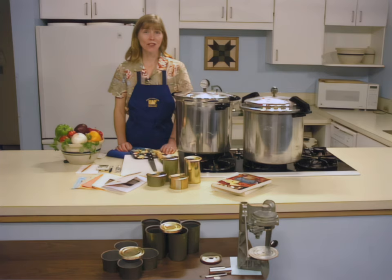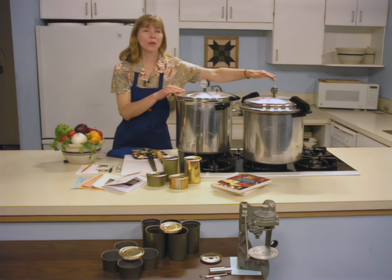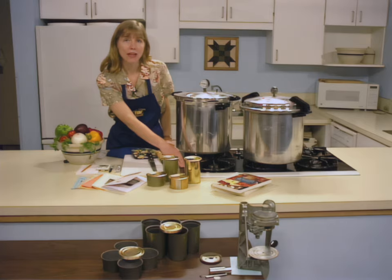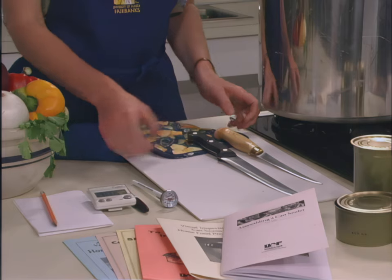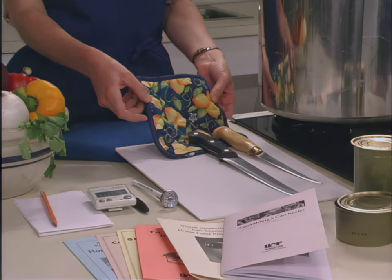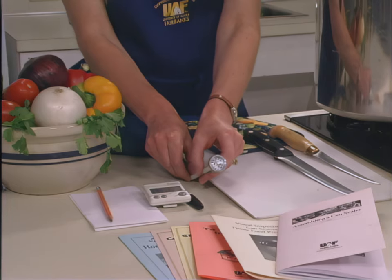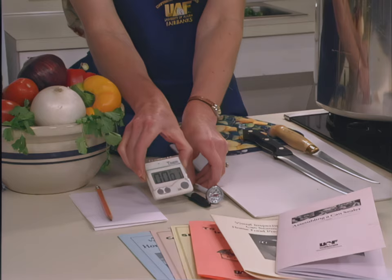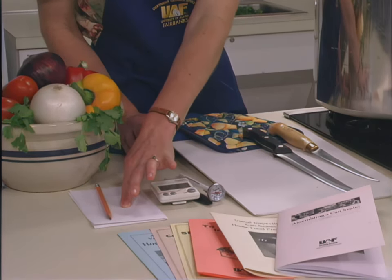The equipment needed for canning fish includes a can sealer, cans and lids, a pressure canner with a weighted or dial gauge, a stove or heat source that provides reliable steady heat, a sharp knife, a cutting board or cardboard or newspapers, dry pot holders, towels or paper towels, a meat thermometer, a permanent marker, a clock or timer, and paper and pens or pencils for writing down your start and ending times of the processing.